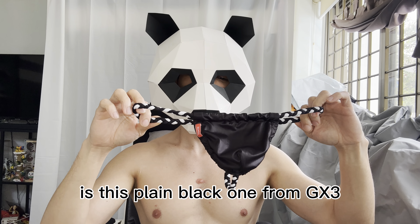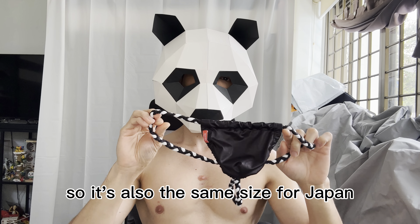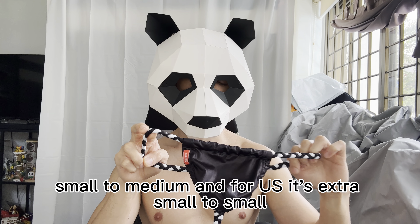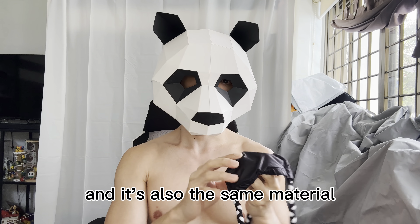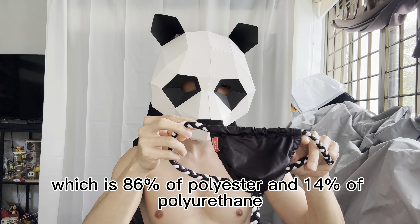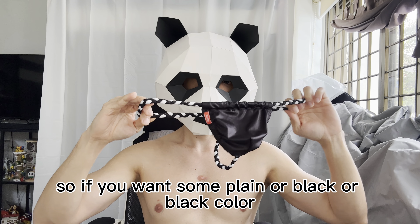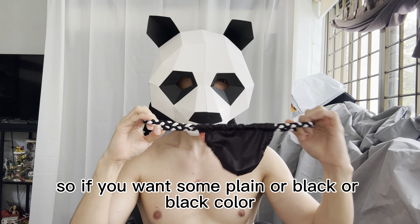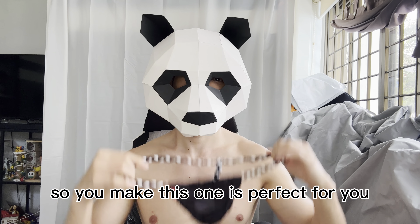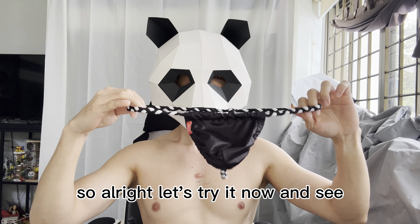For our fourth fundoshi underwear, this is a plain black one from GX3. It's the same size — Japan small to medium, US extra small to small — and the same material: 86% polyester and 14% polyurethane. If you want a plain black with a white and black string, this one's perfect for you.